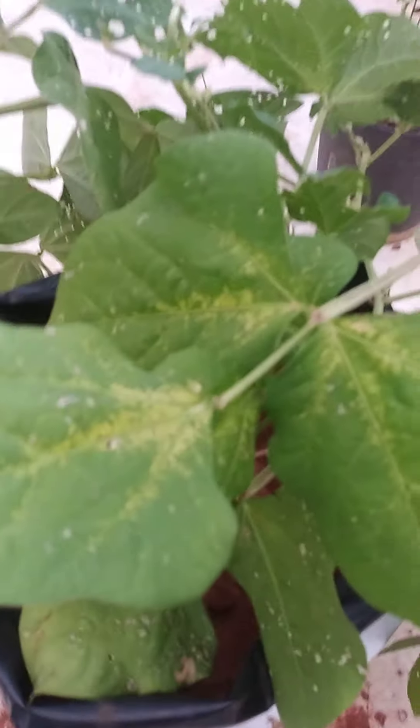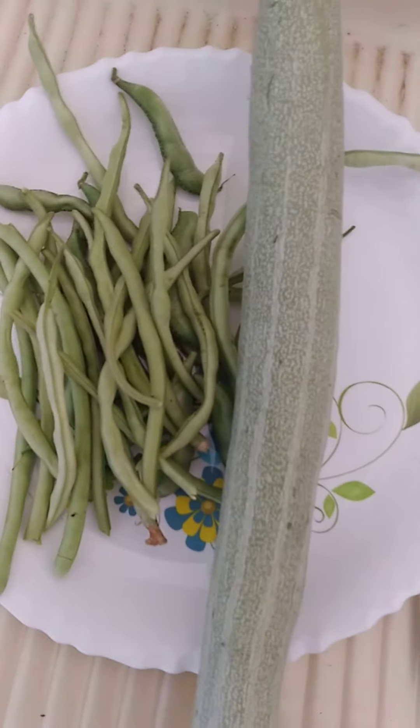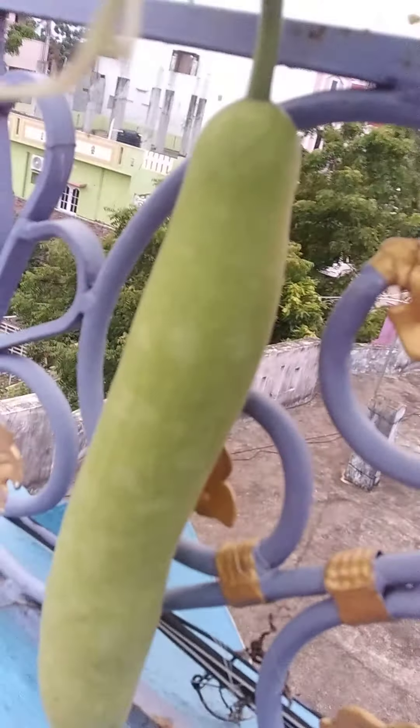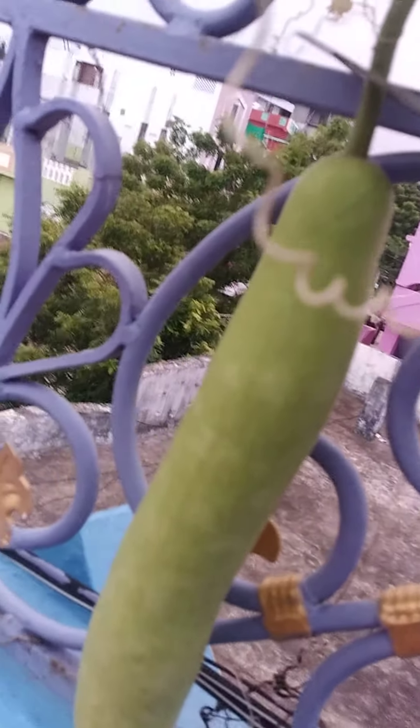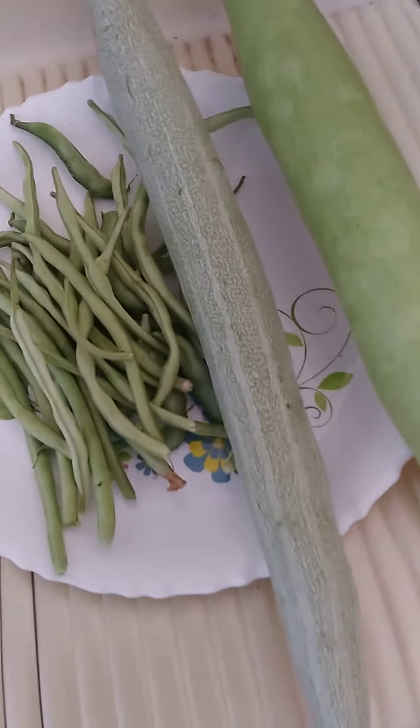Long beans — we have got already so many, you can see. Let's cut this also. I have cut it. Bye guys!